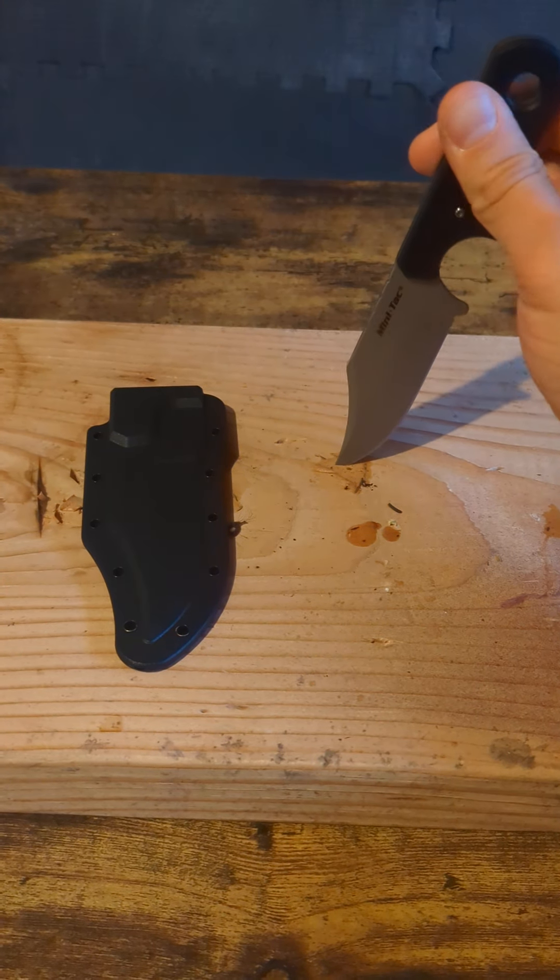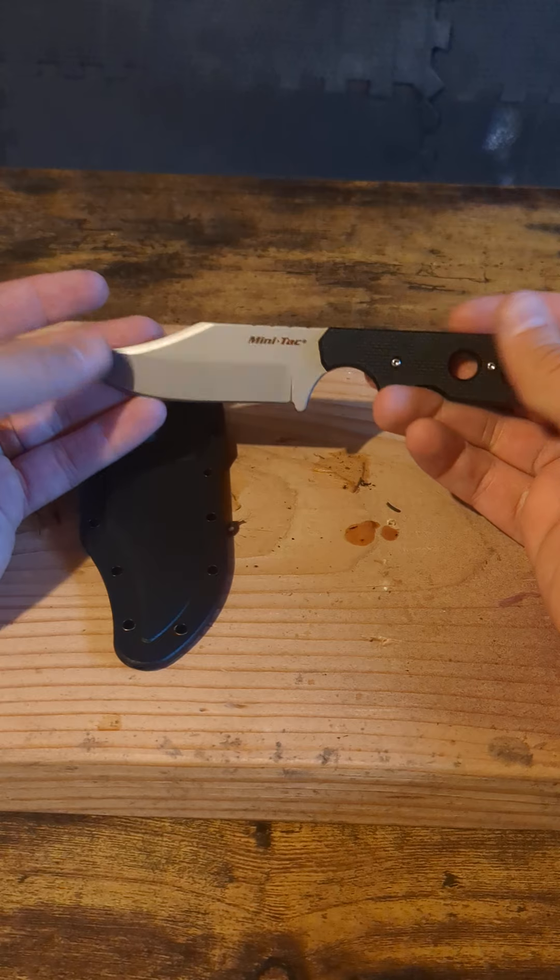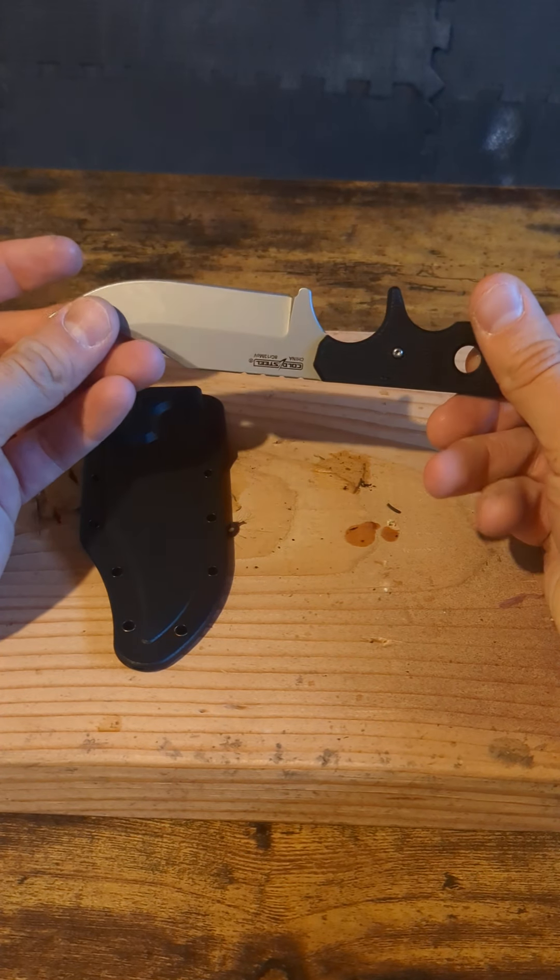Cold Steel has taken some more of my money, but not that much. This is the Cold Steel Minitech. It is essentially a mini Bowie knife, and it's pretty sweet.